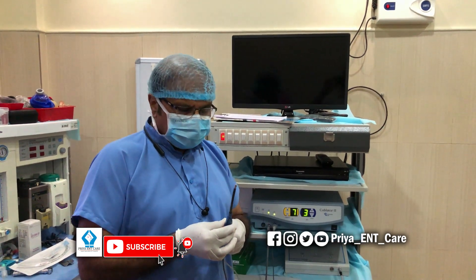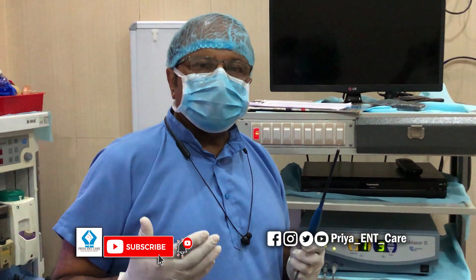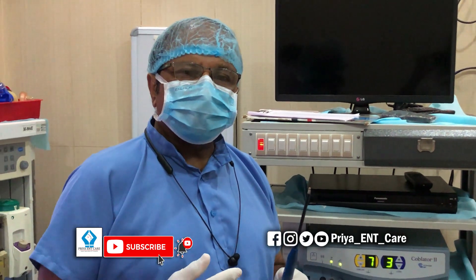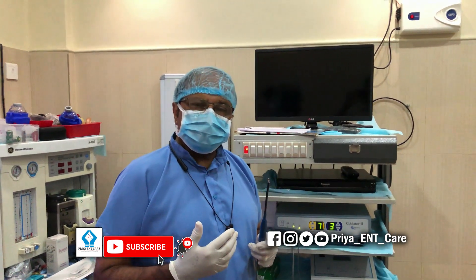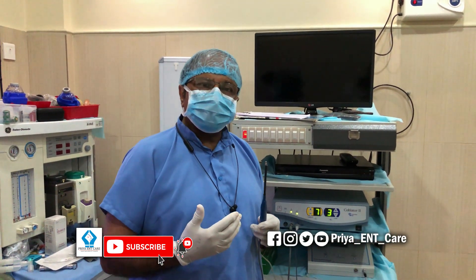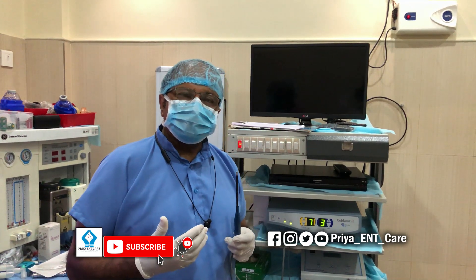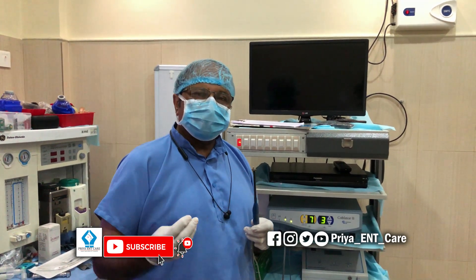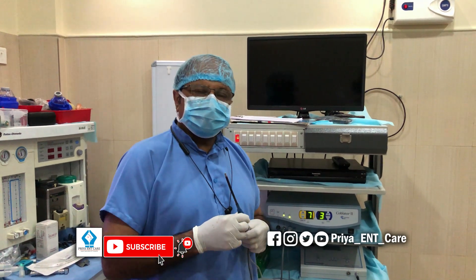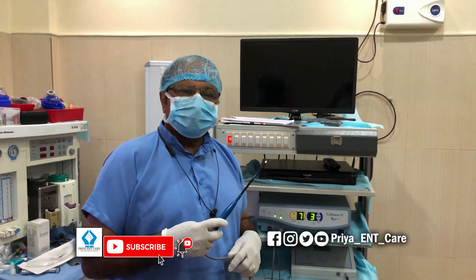Where can coblation surgery be used? It is most commonly used for removal of adenoids and tonsils in small children. It can also be used with special wands for turbinate reduction, laryngeal surgery, certain types of cancers in the throat, voice restoration surgeries, and thyroid surgery for reduction of thyroid mass. These are some of the key aspects of coblation surgery, and it promises great rewards when using this method.